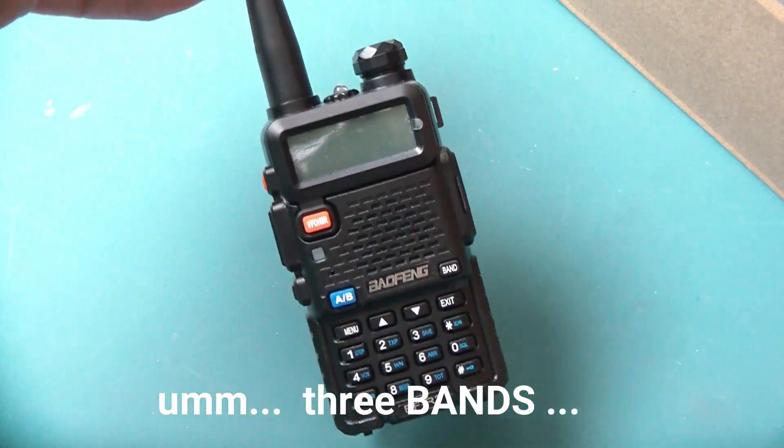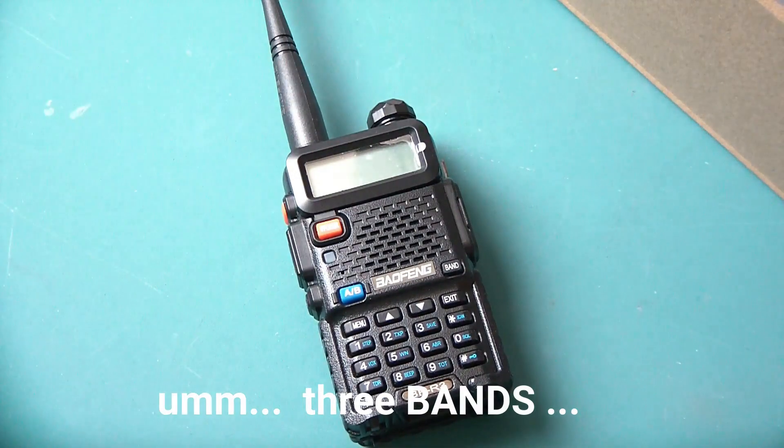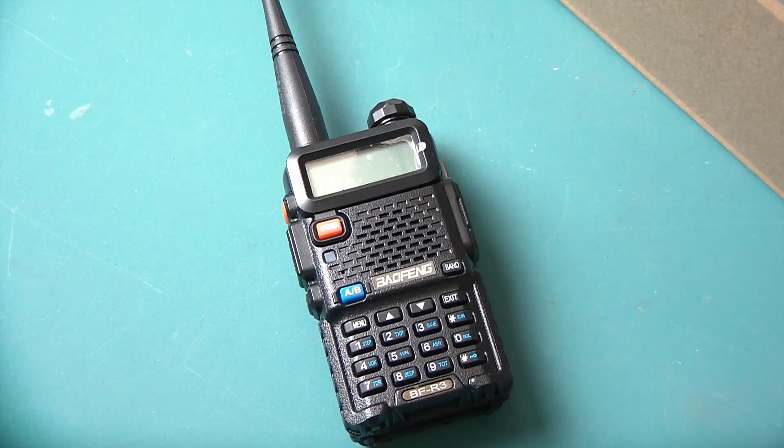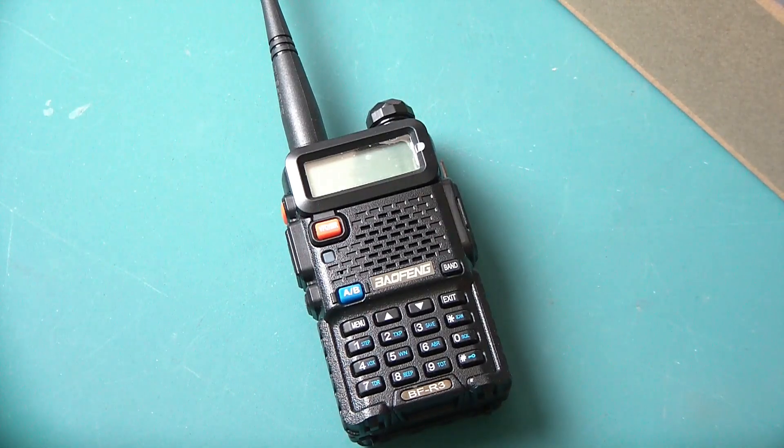These are available on Amazon at less than $30 — great buy for a little radio. I tune it to FRS frequencies that I use, or use it as a scanner more than anything else. You can't beat it for the price. It scans pretty fast, it works pretty well, and I've been pretty pleased with it. So there's your very short, very quick review of a BF-R3, not a UV-5R.